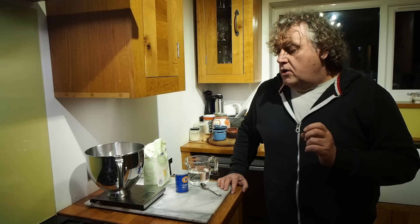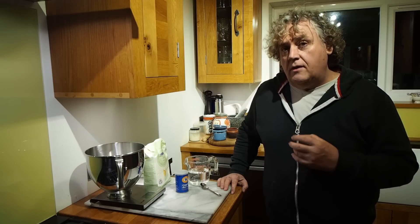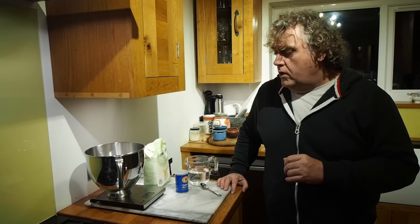You can use instant yeast if you want — we're using activated yeast. Normally you would put activated yeast into water and let it activate and froth as you've seen us do before, but I'm not doing that for the overnight sponge. I've found there's very little difference between doing that and just bunging it all together. So I'm going to crack on now and show you exactly what we're doing.